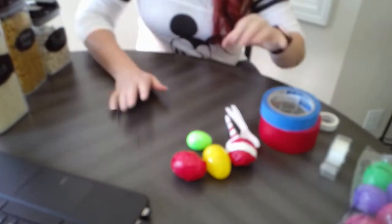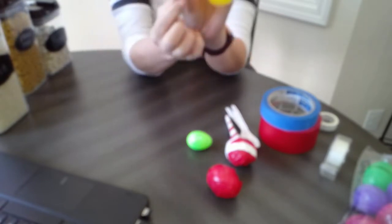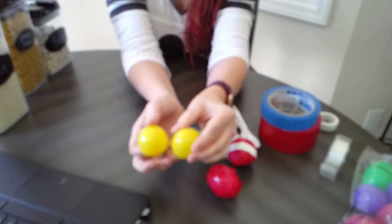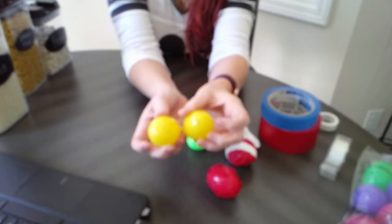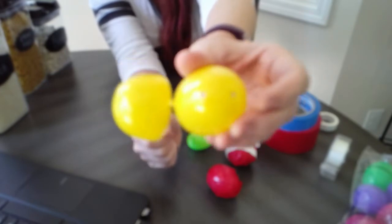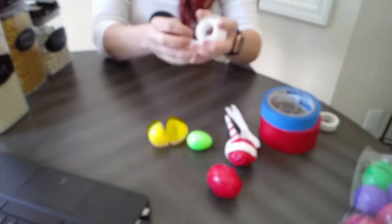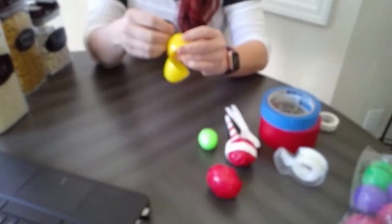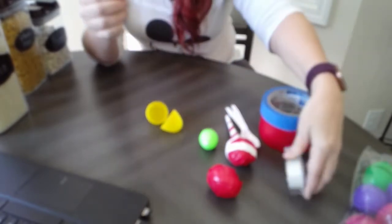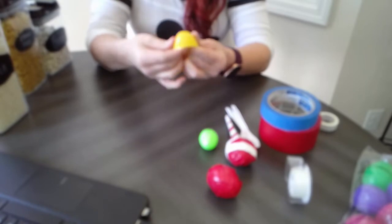Before we put anything in the egg, look at your egg first. If your egg has holes in it — like this one has two holes in the top and two pretty big holes in the bottom — you'll need to take tape to cover those holes up. If you don't, the rice will fall out. I'm just going to use basic scotch tape and cover up those little holes right there.